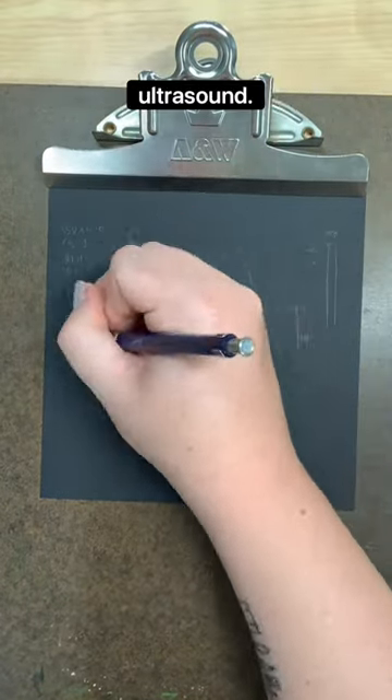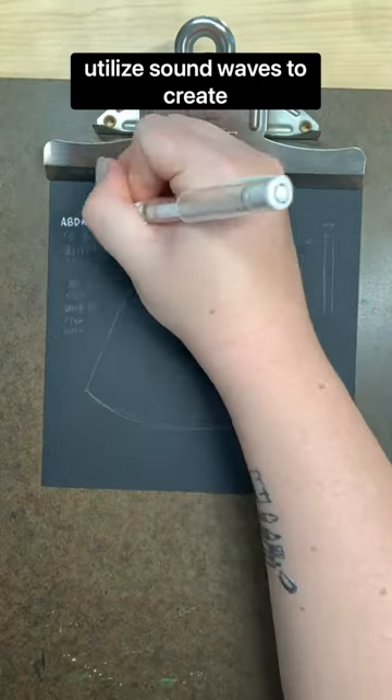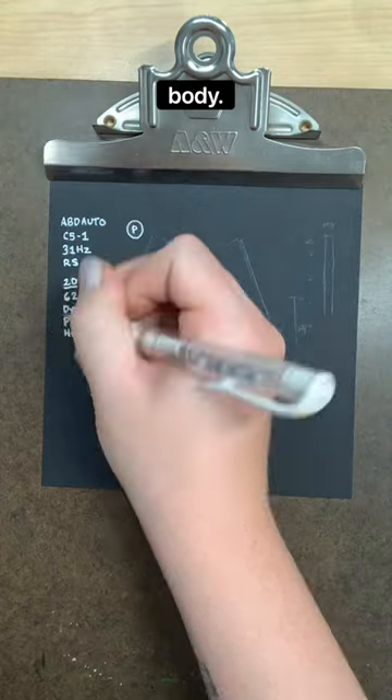Today's letter is U for ultrasound. Ultrasounds are safe, non-invasive procedures that utilize sound waves to create pictures of the internal body.